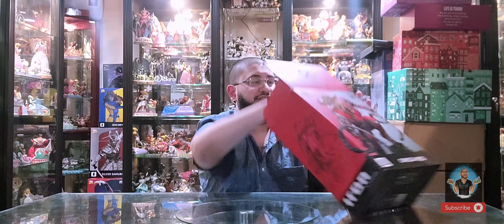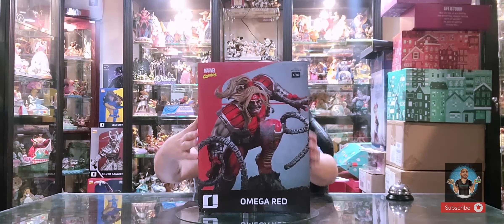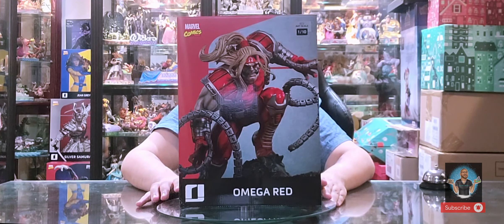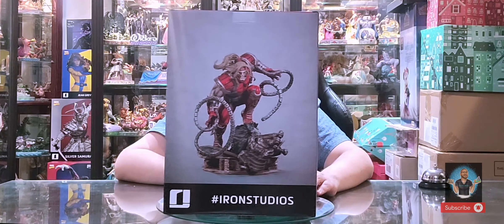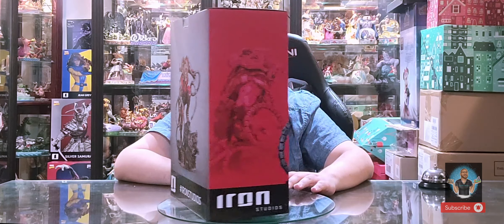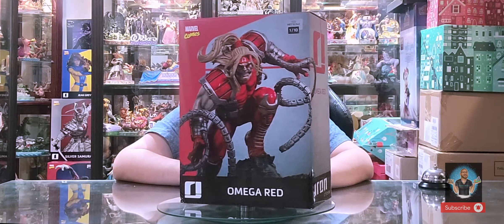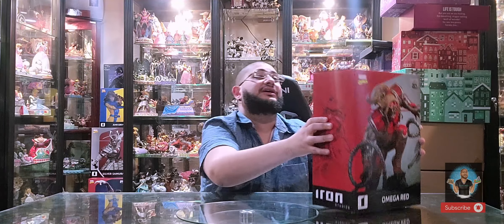Before we dive in, let's experience the art box. Here we have a close-up of Omega Red's portrait, a clear version of him, and on the back you have the full scale of the Omega Red. What's really awesome about these art boxes is that they reference the color of the piece — you have red and gray silver that resembles Omega Red's outfit and costume.